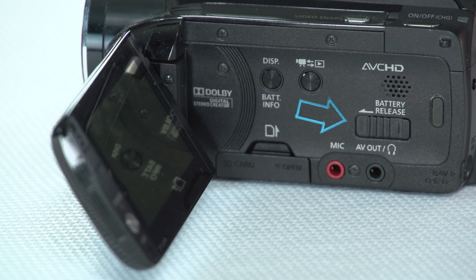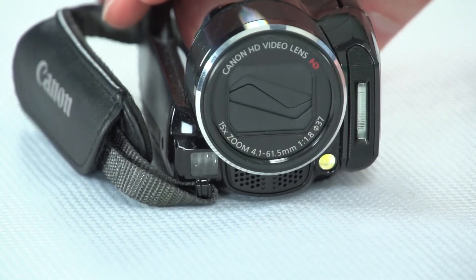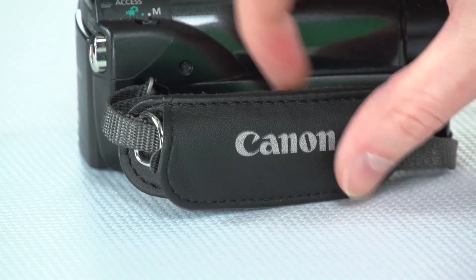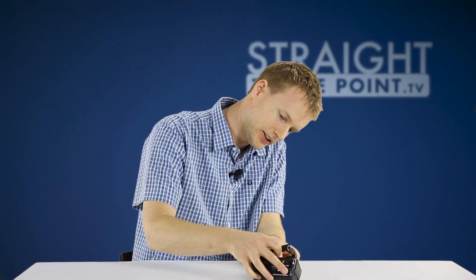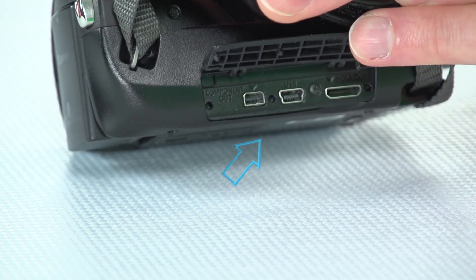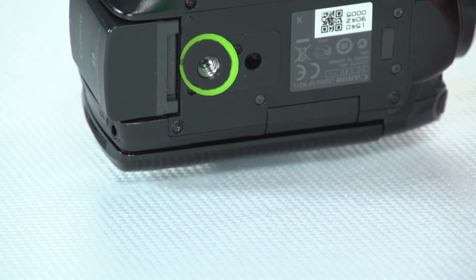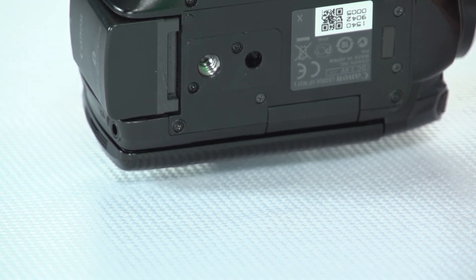Above that we've got the battery release if you do need to switch out the battery. Spinning the camera around to the front, we've got the lens and built-in lens cap, and below that we've got a built-in microphone which, if you can't get an external microphone, you may need to use. Spinning it around some more, we've got the grip to hang on to the camera if you're using it handheld, and beneath that we've got some ports to connect the camera up to a computer or a TV, and beneath that a thread to mount your camera onto a tripod.